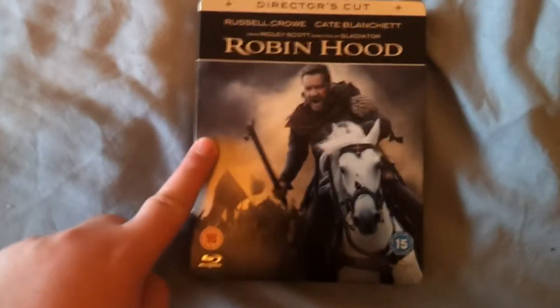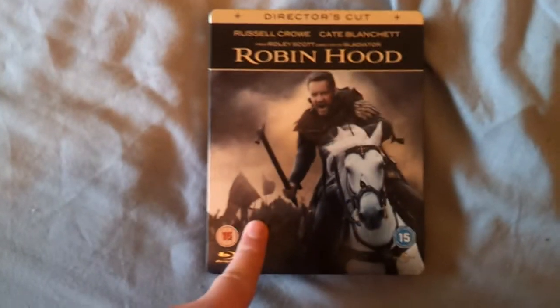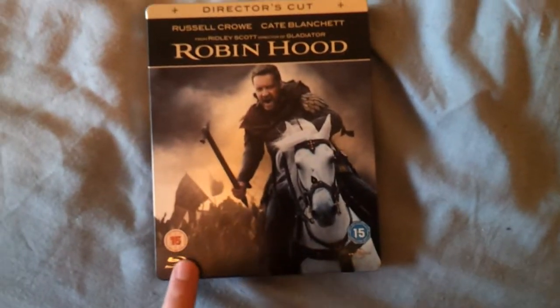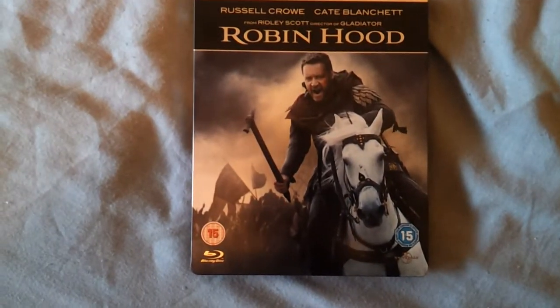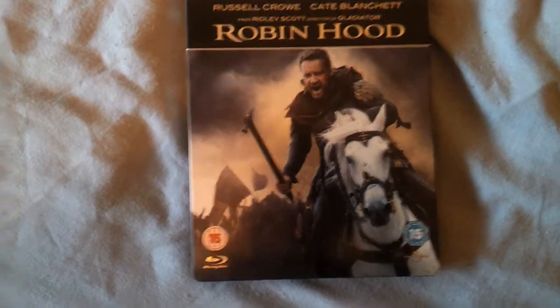So this is the Steelbook. I got this off eBay. I won it for £6.02, that is included with the postage. I think it was like £4.40 something, £4.75 maybe? It was something like that. It was only cheap and the postage and packaging didn't cost the rest.